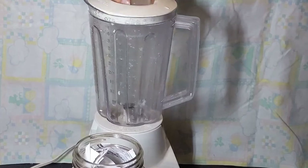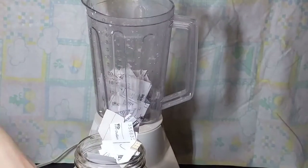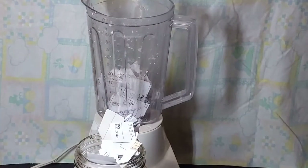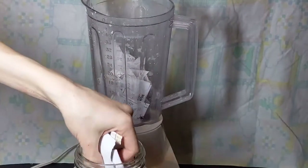Now it's time to add the paper into the blender. Here I am filling the blender about three-quarters of the way full with paper. It's really important that you don't pack your paper down because your blender will struggle to break it down into pulp later.